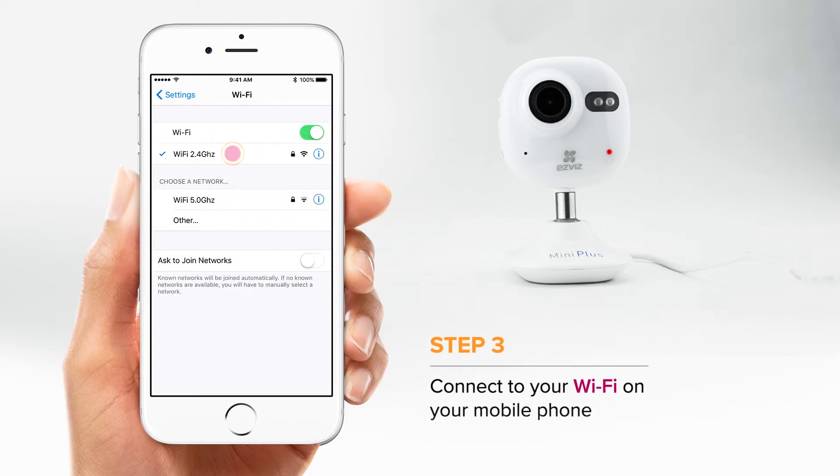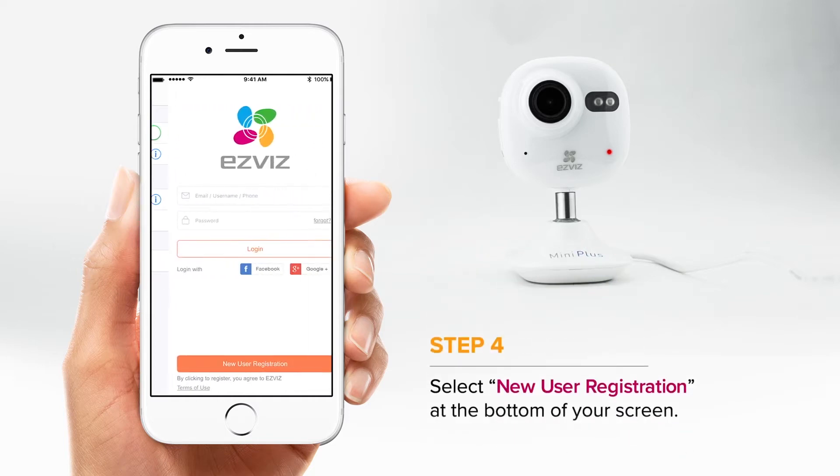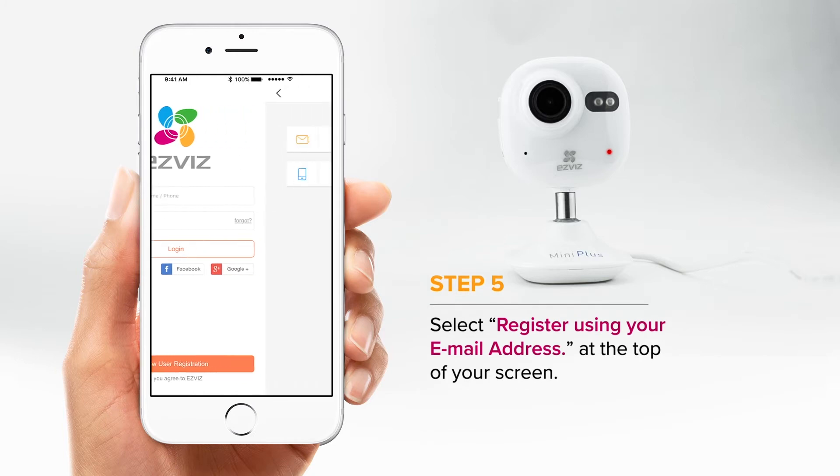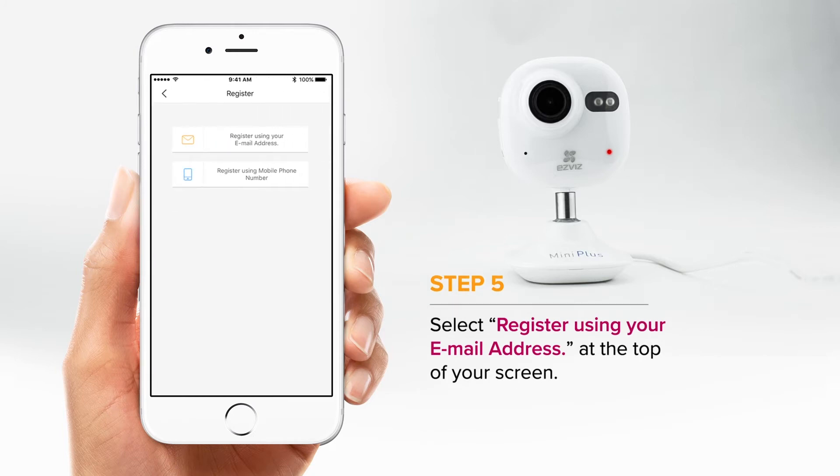Connect your phone to Wi-Fi, then open the EasyViz app. Choose New User Registration at the bottom of your screen.